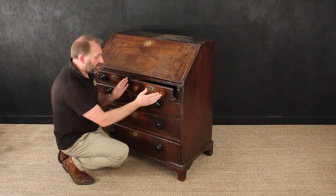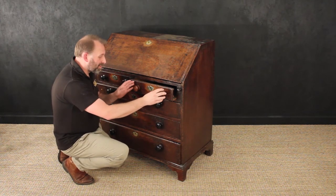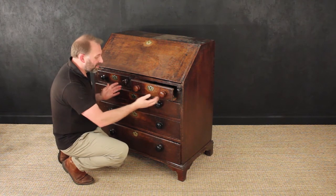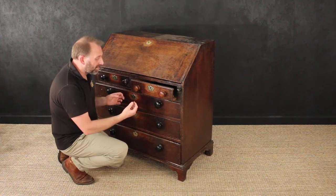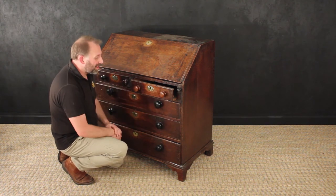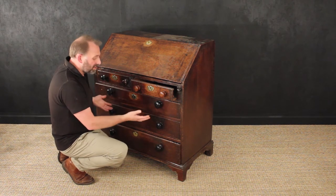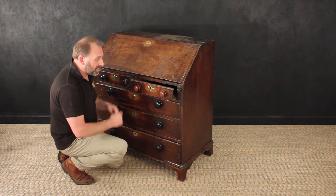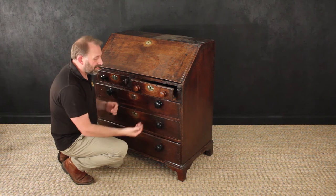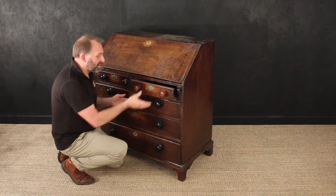First of all, we're going to take off these mahogany turned handles which the Victorians put on. They had taken off the original brass handles and replaced them with these turned ones. The reason was it was a cheaper thing to do — rather than replace the furniture, they modernized it with Victorian handles. So they removed the brass handles, put the turned handles on, and in Victorian eyes you had a modern piece of furniture.